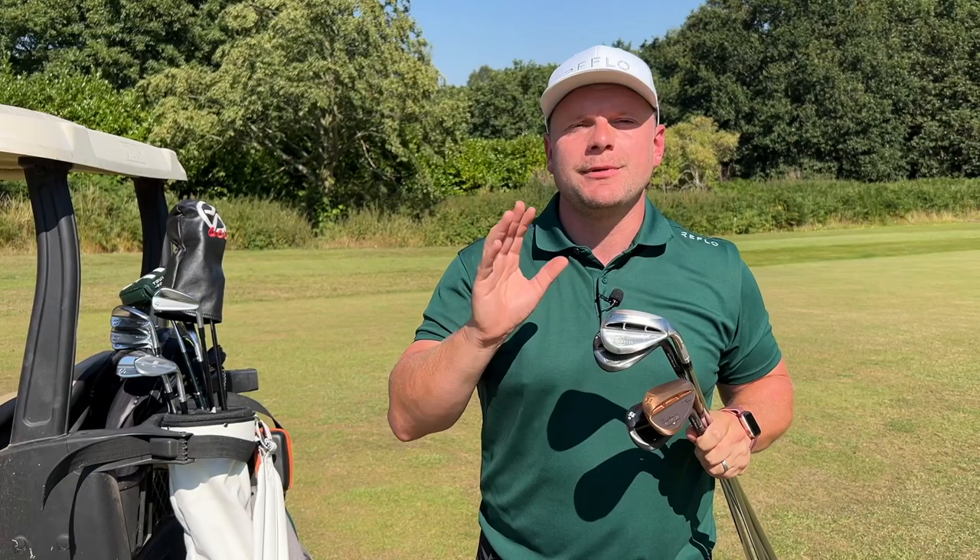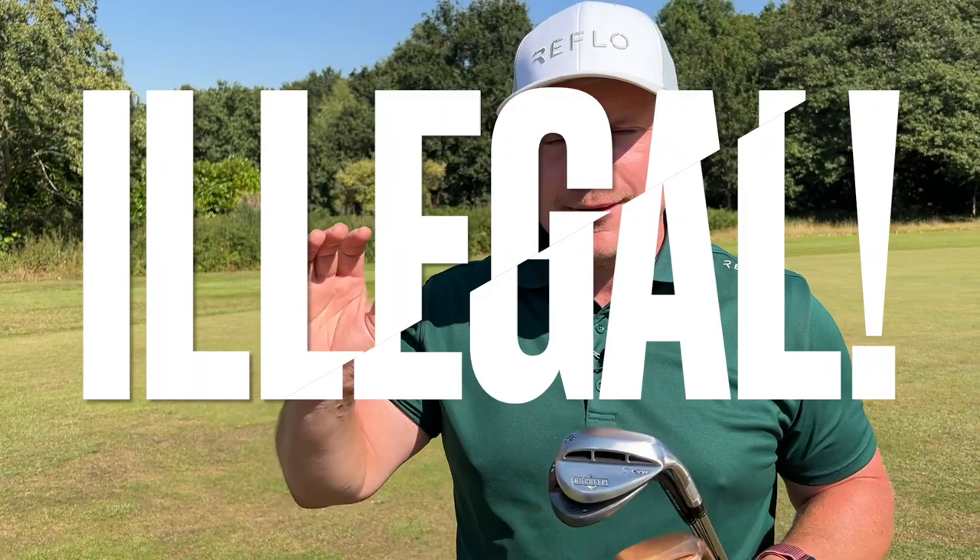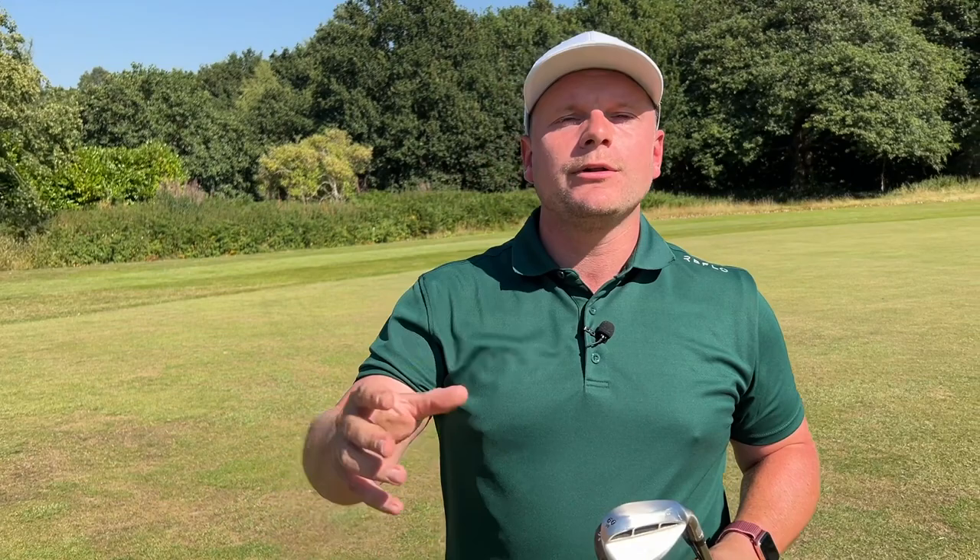These are the new Smithworks wedges. We've all seen Smithworks wedges in the past and we all know they were highly illegal. They are not conforming to the rules of golf — until now.